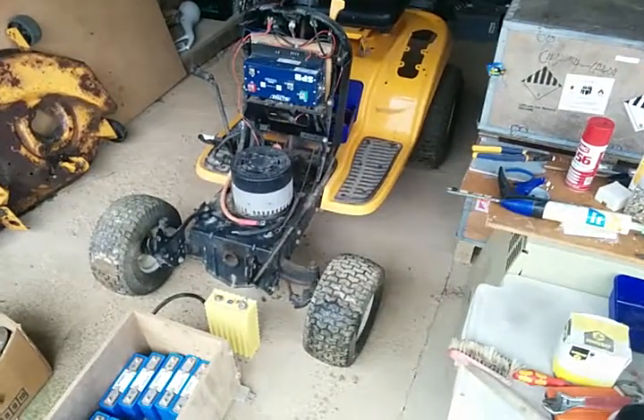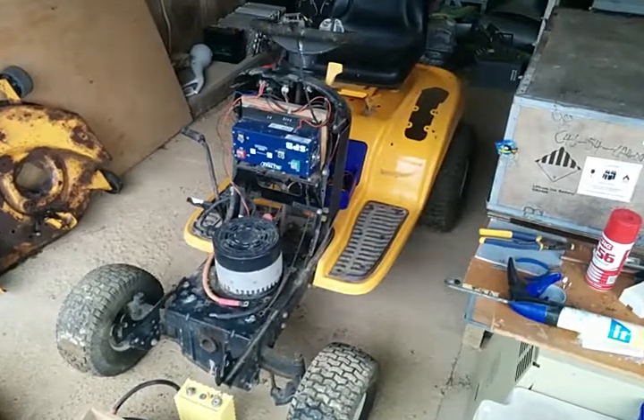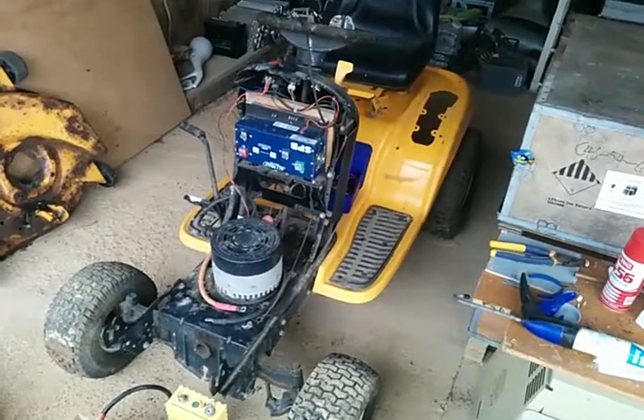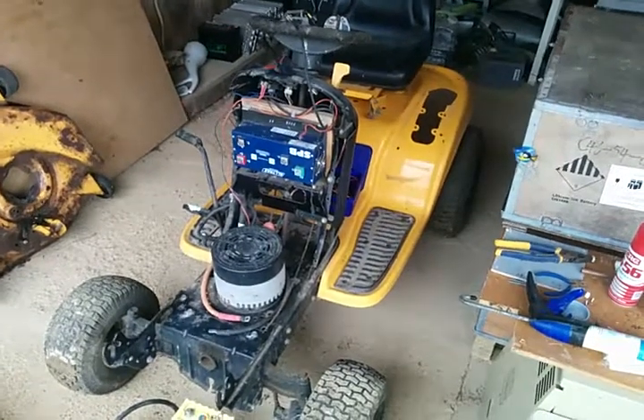The motor's been mounted and installed. The Altrax controller — the blue one there — was the one that was smoking out the side when we lost power 18 months ago.